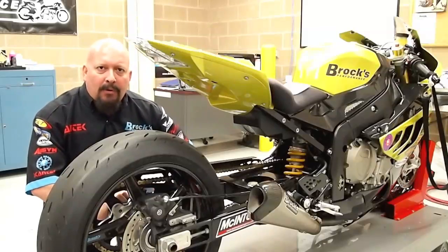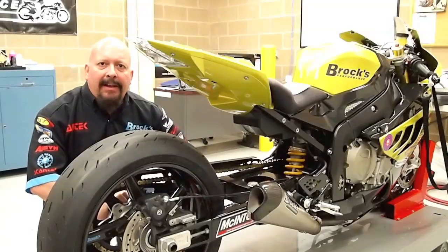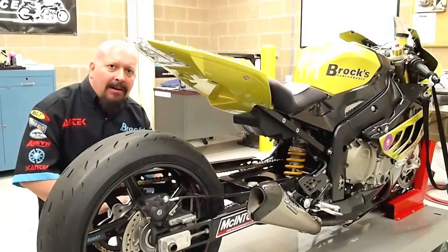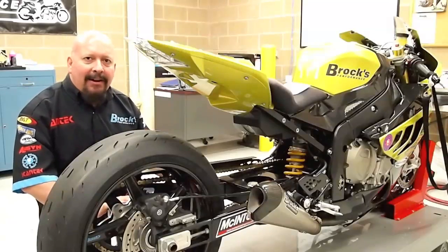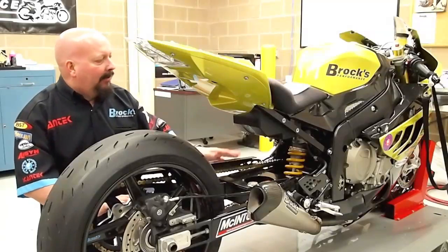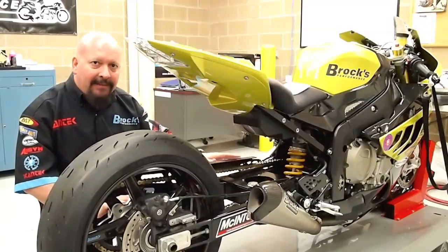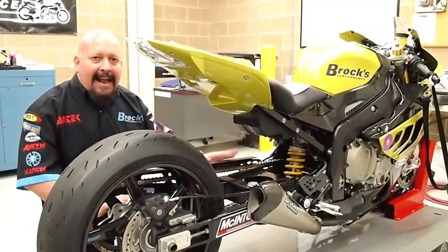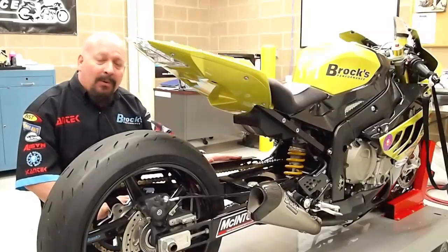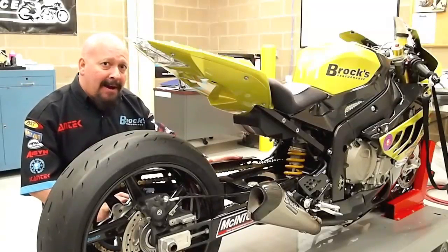Hi, I'm Brock Davidson from Brock's Performance. One of the questions I get quite a bit is how do I set up my rear suspension for my sport bike that I also drag race? What we've got here is Christine, our BMW S1000RR. Christine has a completely stock engine, no nitrous oxide, and with professional rider Jeremy Teasley on board, this bike has been as quick as 8.40s in the quarter mile.